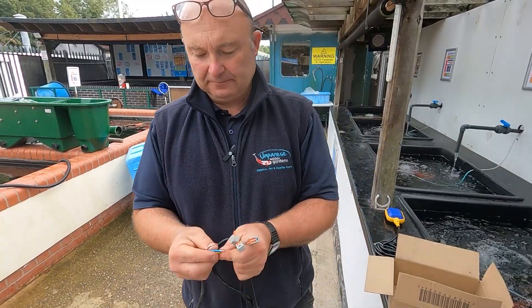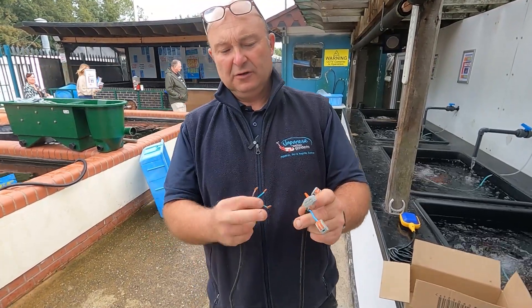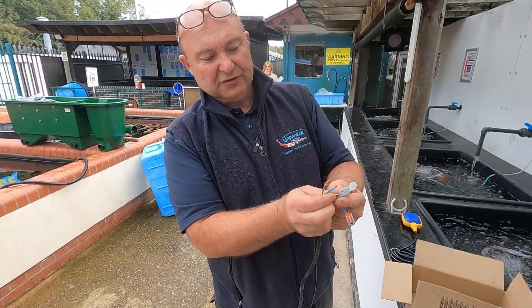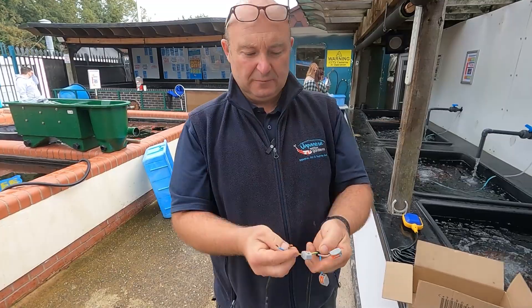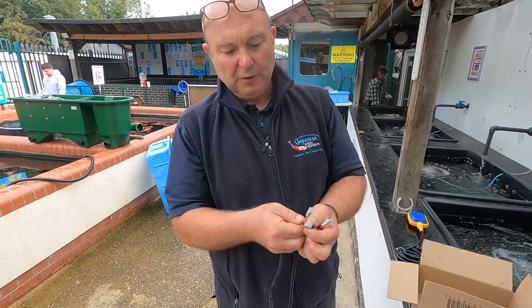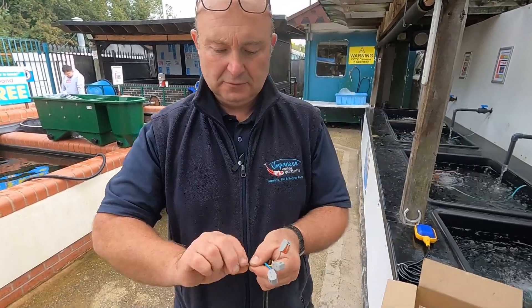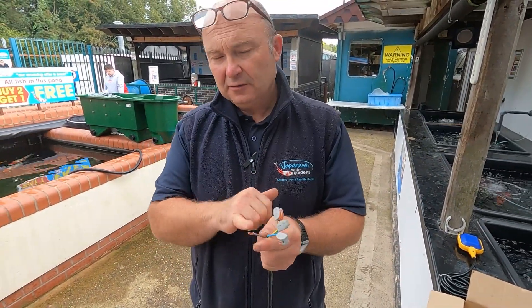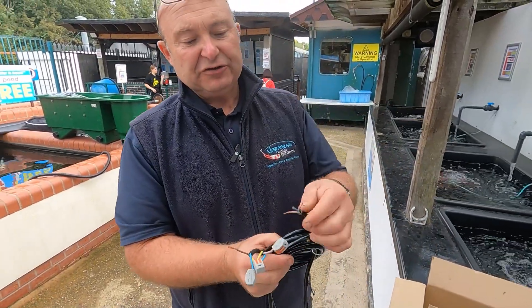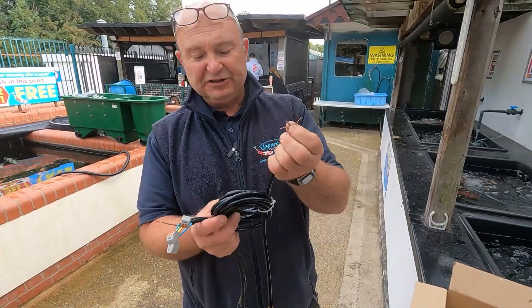These Wago connectors do a direct wire-to-wire connection, so the wire here is going to be connected to the wire on the other side — earth to earth. Now we'll do the neutral, which is the blue wire, neutral to neutral. That leaves us with the live wire. The live wire is the one that's going to go through the float switch. The float switch has got three wires on it: brown which is live, black which is up, and blue which is down.